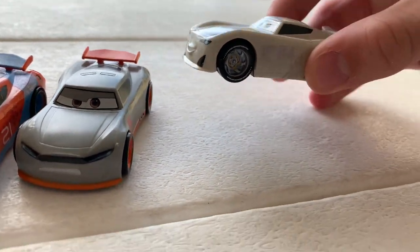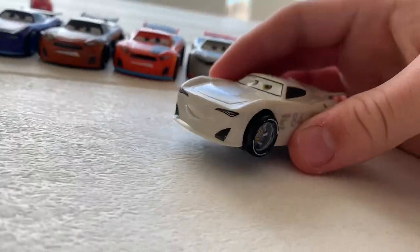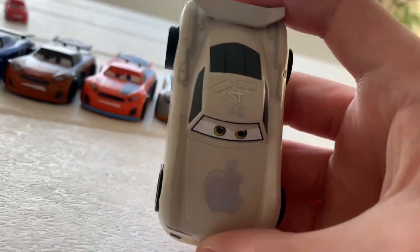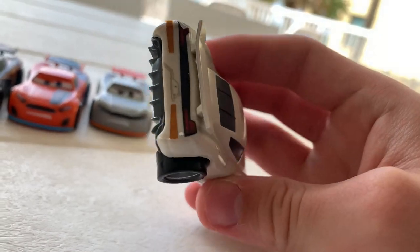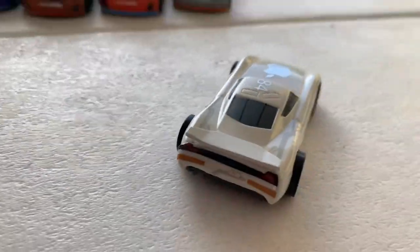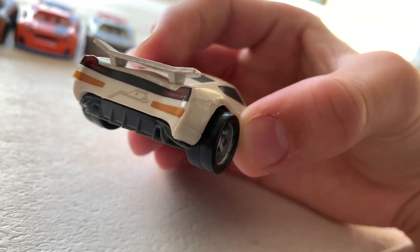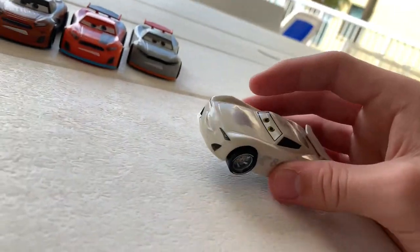JP Drive was actually the only reason I got this set. He's almost the same size as the normal die-cast line, which is great for scaling. The one problem I have is that his back wheels stick out way too far and it just looks wrong. But he does have stickers on the back, and the apple sticker is a really nice detail — I love the look of these apple racers, they look so cool.